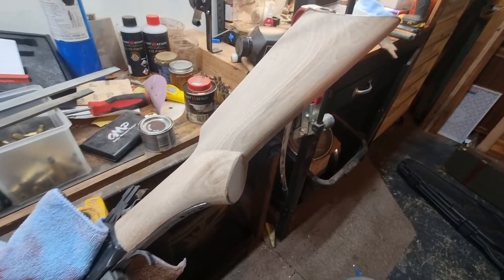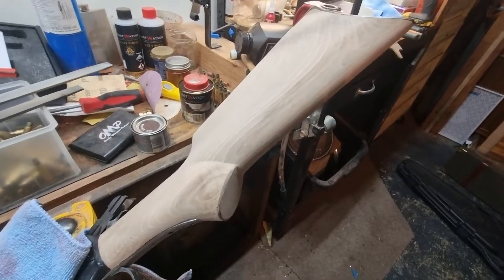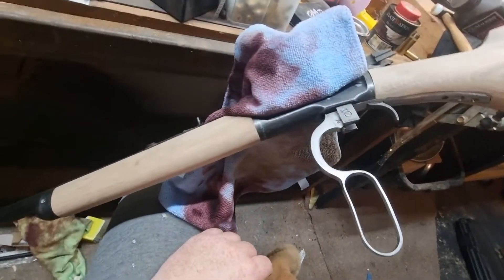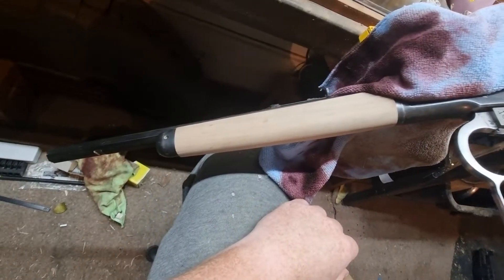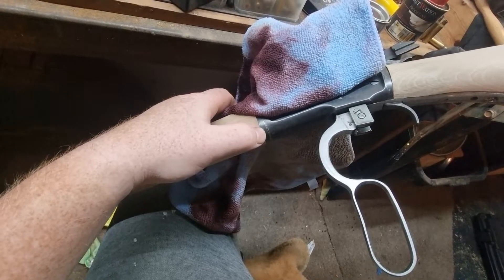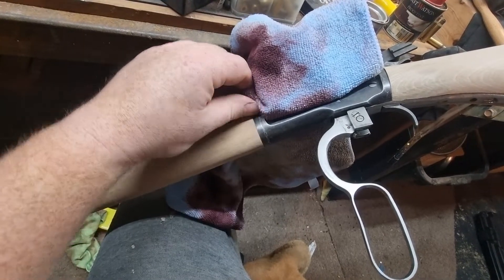G'day everyone, haven't posted very many videos in a while so I thought I'd do an update. This is my 1892 takedown — you can see here that's the mark right there between the receiver and the takedown mechanism.